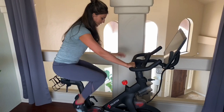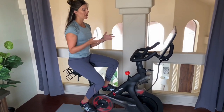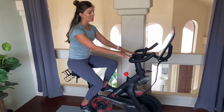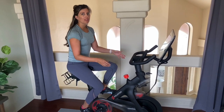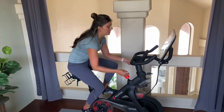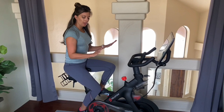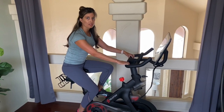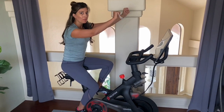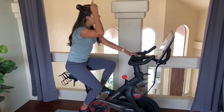Let's talk about handlebars — these are more of a personal preference. You don't want them too low so that you're sinking down and rounding into your spine. Lean forward at 90 degrees and you should be able to rest your arms right on the handlebars. You don't want to be reaching up or slumping down — you just want to feel like you can keep your spine really long and straight while you ride.